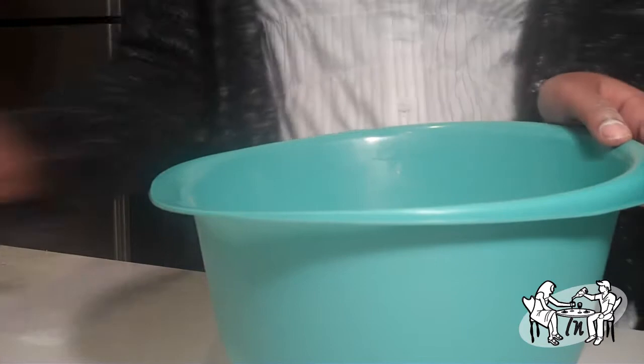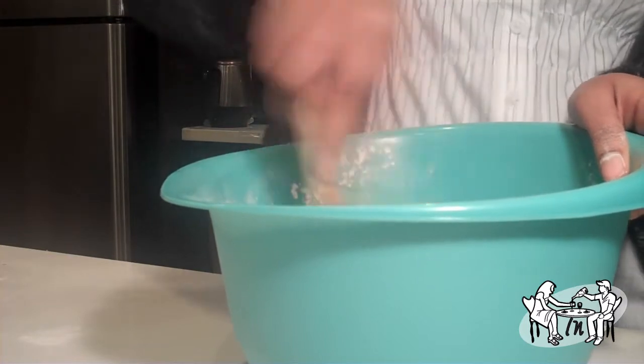To make fresh egg pasta, mix 3 eggs with 2 cups of flour. Don't forget to add some salt. Knead the dough, then refrigerate for 15-20 minutes wrapped in plastic wrap.